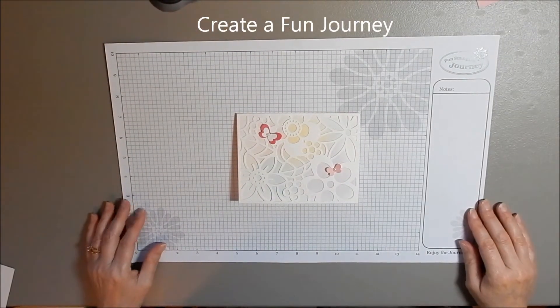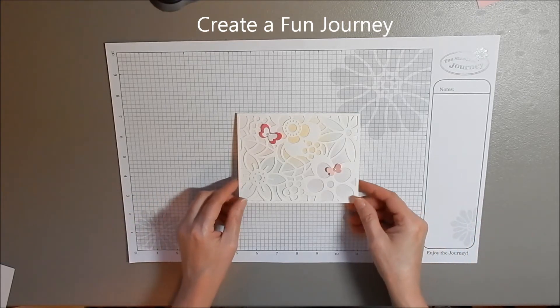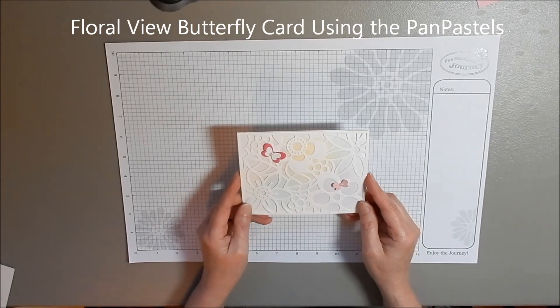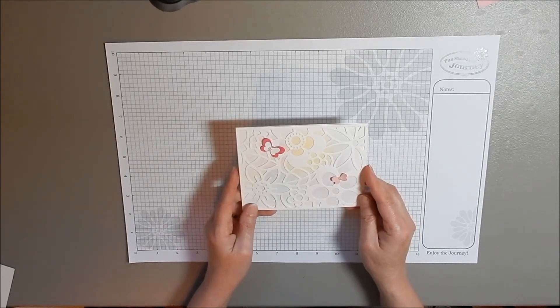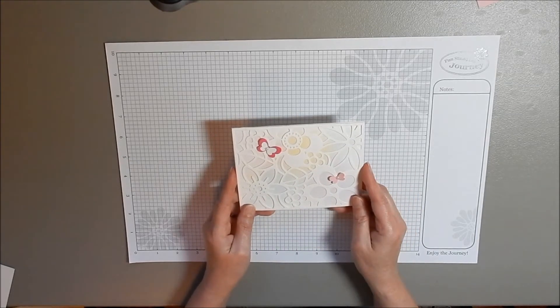Hi everybody, it's Janet Dow of Funstamper's Journey, also known as Creative Fun Journey. Today, what we're going to be making is this cute card. I call it the Floral View Butterfly card, using the Pan Pastels. It is a really, really simple card to make. It doesn't take very much time at all. I really do think that you're going to enjoy making it.